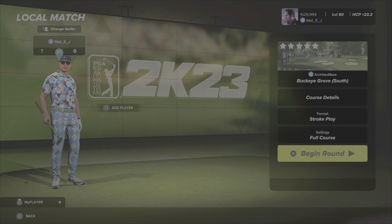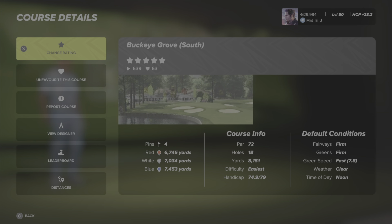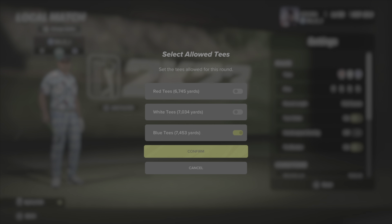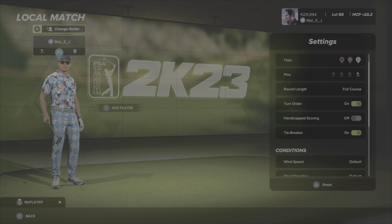Hey guys, welcome back to the channel, welcome back to Matty J Plays. Today we are doing a new course walkthrough at Buckeye Grove South by my boy Steven Manley in a collaboration with Ohio Saint Mike. It's an American themed course. There are red, white, and blue tees. Blue tees playing 7,453 yards, four pin locations, it's a par 72. We'll play on the blue tees with the Sunday pins — leaving all conditions as intended by Steve and Mike.